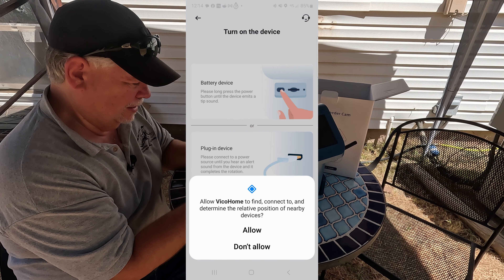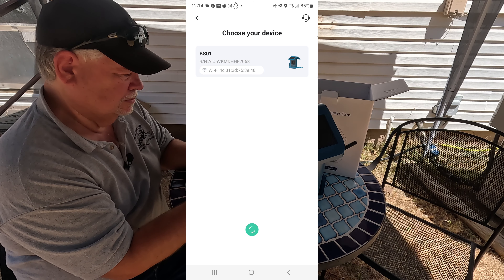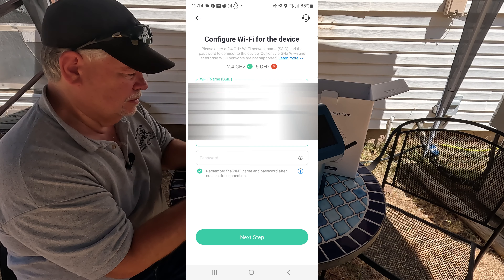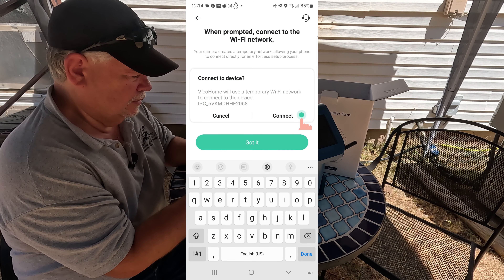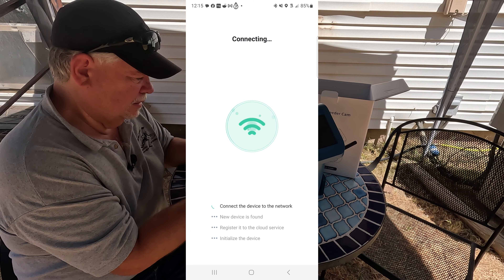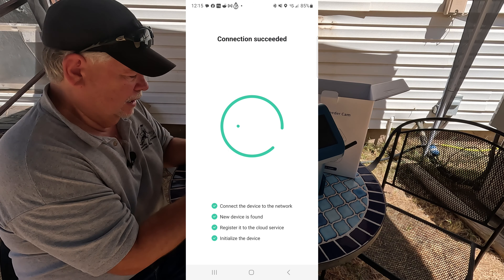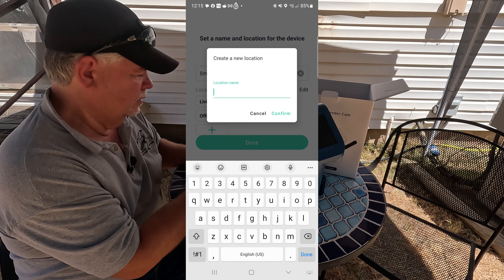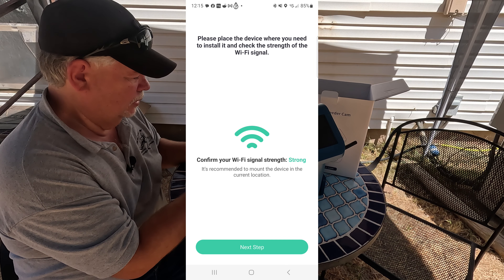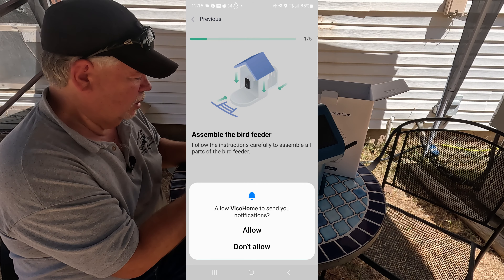If you hadn't already turned it on, that's where you'd turn it on. We'll allow the permissions. We have it connected — click that and enter your Wi-Fi password, confirm it and hit connect. It says it is connected. New device is found, and then register it to the cloud service. Connection succeeded. Let's edit the location and put 'tree' — that is where we are going to put it. Signal strength is strong.